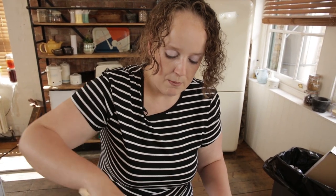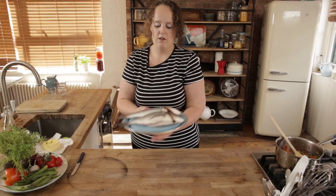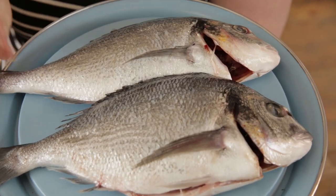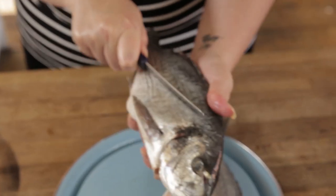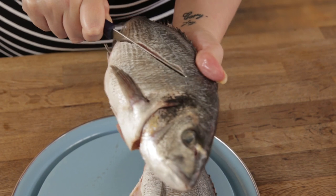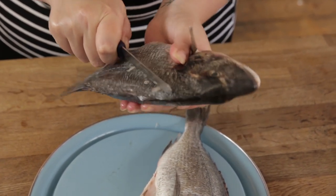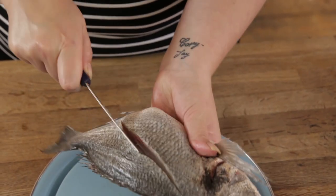We don't want to cook it all the way through because it's going to go in the oven as well. Now I'm going to prepare the fish. As you can see here, I've got two beautiful sea bream — they're whole, head on, tail on, the works. What I'm going to do is score along the diagonal into the flesh, like that, and then on the other side the same, as far down as you can get — right down to the bone.